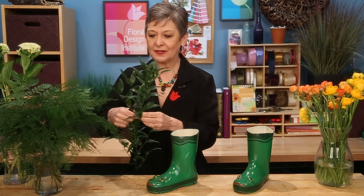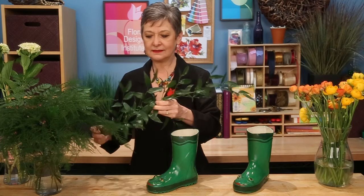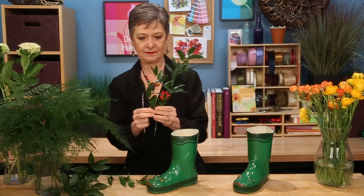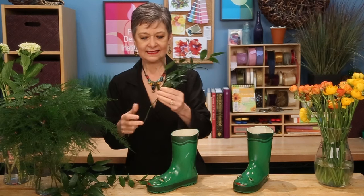The delicate ranunculus we'll save for last. We'll start with the sturdy materials — the foliages and the hydrangea. When I work with greens, I try to pick a minimum of three different varieties to add texture, color contrast, and growth formation — it's much more interesting. So the Italian ruscus: cutting it down, removing the lower pieces, and setting it in. It gives nice drape coming outward.